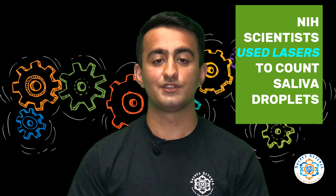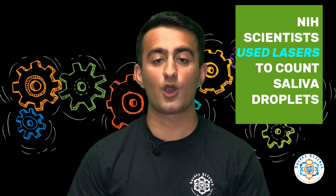Researchers from the National Institute of Health used lasers to illuminate and count how many droplets of saliva were flung into the air by a person talking with and without a face mask. When the researcher used a simple cloth face cover, nearly all the droplets were blocked. Masks are very good at blocking larger droplets and not nearly as good at blocking tiny particles. When a person expels drops into the air, they quickly evaporate and shrink.